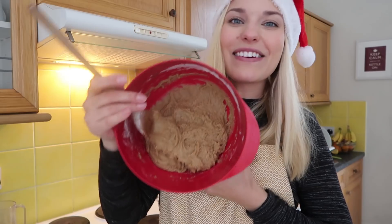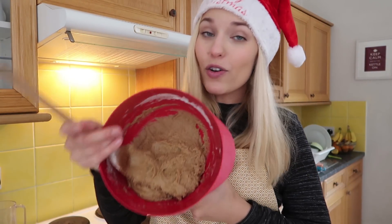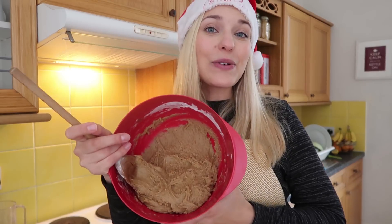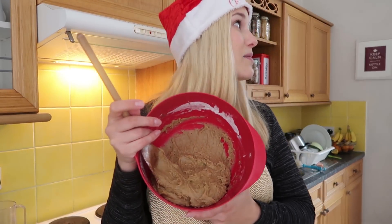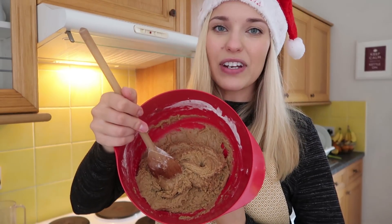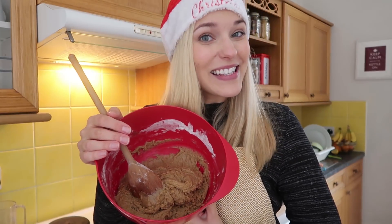The next stage is to put this either overnight in the fridge, or I can also put it in the freezer for just a couple of hours and then finish them today. Dave, would you like some gingerbread cookies today? Yes! I think that's what we'll do — get this into the freezer to cool down and harden, and then we should be able to make some gingerbread cookies.